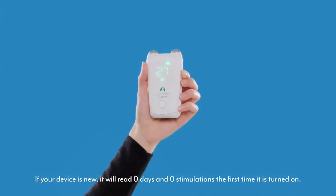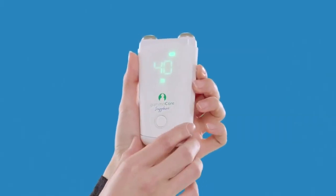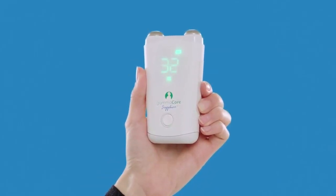When you adjust the intensity, the display shows the intensity level, which ranges from 0 to 40. The top of the control button increases the intensity of the stimulation. The bottom of the control button decreases the intensity of the stimulation. You will learn more about these controls later.